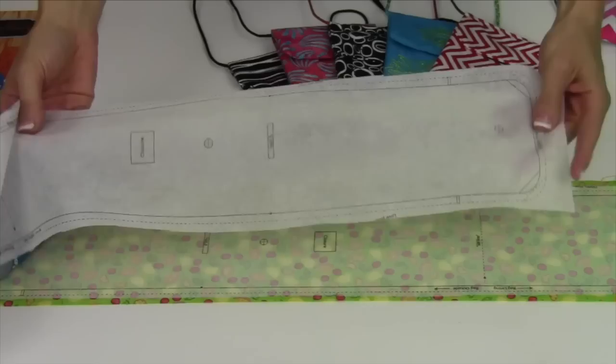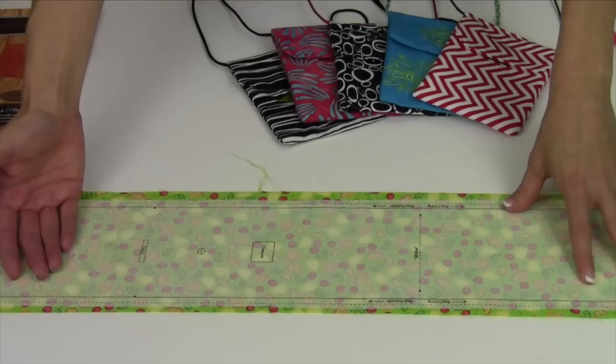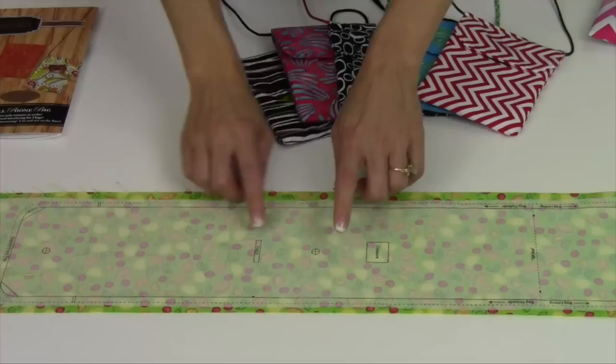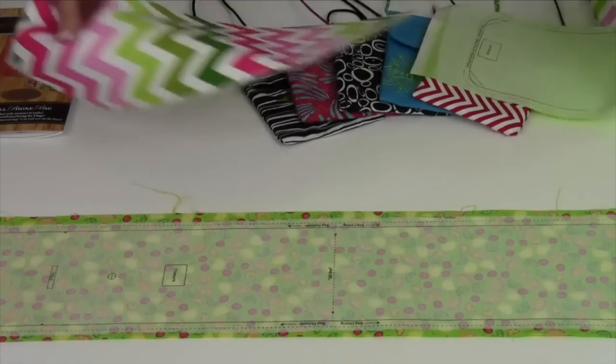First, you're going to take the pre-printed interfacing and iron it on to a six-inch strip on the wrong side. Everything is noted here — you can see which side is the lining side and which side is the outside. If you do want to do any fussy cutting, there are marks here for where the center of the flap is and the center of the design, so it's really easy to get in there and have some fun.